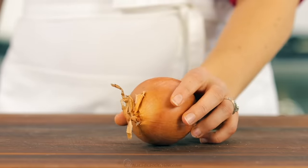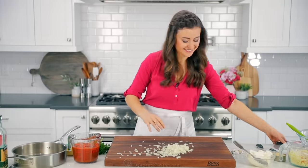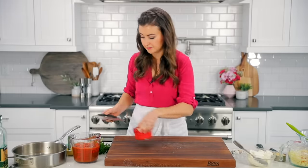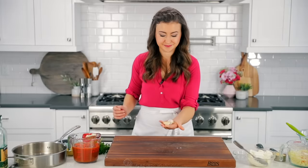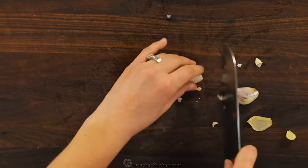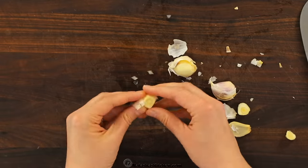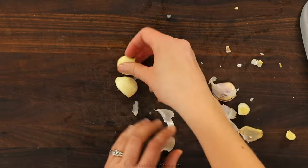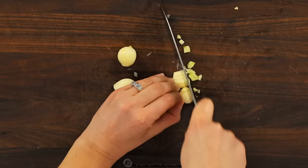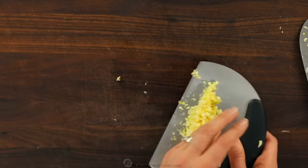Usually while the pasta's on the stove, I'll prep our tomato sauce. Start by finely chopping a medium onion. Then finely mince three garlic cloves. The easiest way to peel a garlic clove is to first cut off the tough root end, then smash the garlic with the side of a knife — the peels should slide right off. Just finely mince them up and we're gonna take that minced garlic and chopped onion to the stove.